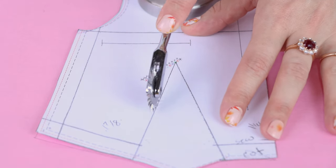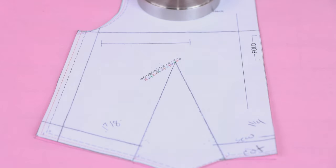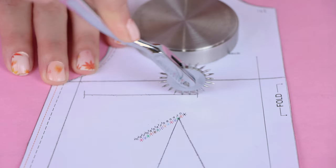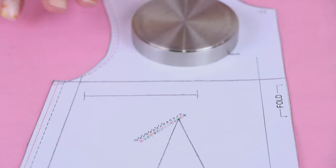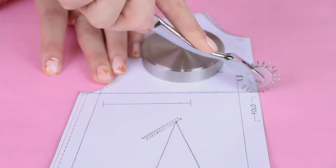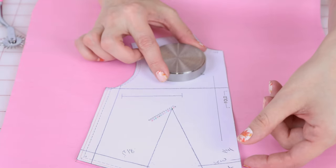We've got one dart leg, two dart legs. Now you are seeing those little perforations in the paper. We're going to do our pocket opening, and now we're going to do this horizontal bust line.